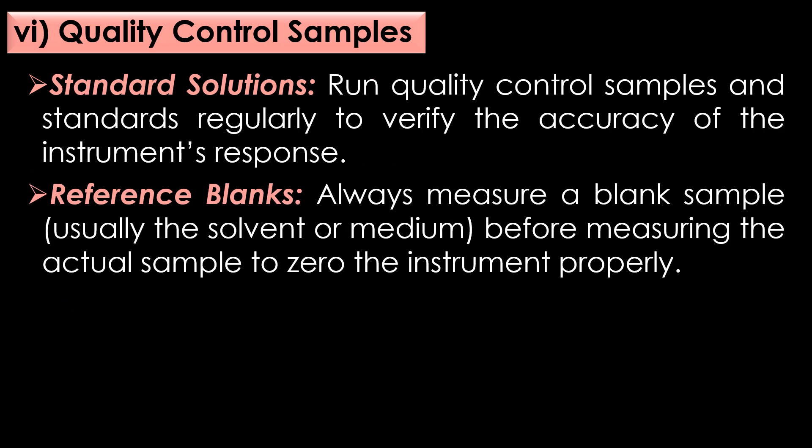Finally, preventive measures in quality control samples. First, standard solutions: run quality control samples and standards regularly to verify the accuracy of the instrument's response. Second, reference blanks: always measure a blank sample, usually the solvent or medium, before measuring the actual sample to zero the instrument properly. By following these preventive measures, you can significantly improve the accuracy, reliability, and consistency of measurements taken with a spectrophotometer.